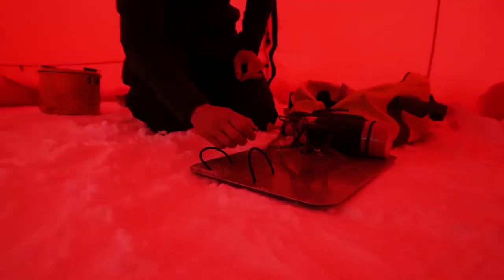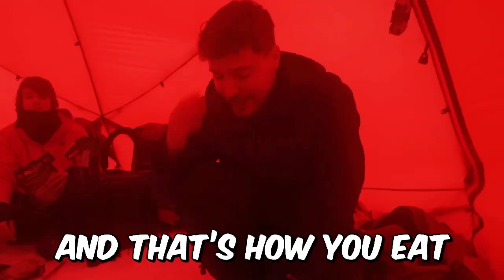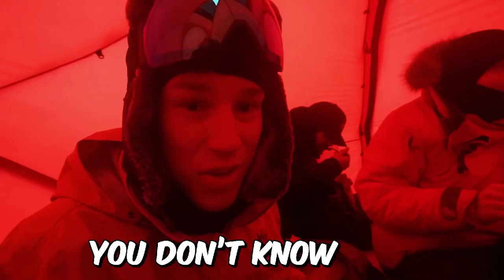In case you're wondering how you eat food in the most remote place on the planet — first you boil water, then you pour the boiling hot water, you gotta be careful, in here, and then in 10 minutes you have food. And that's how you eat an ant arm together. You don't know how good that tastes.